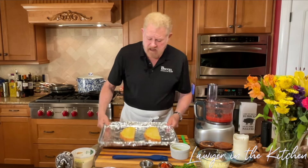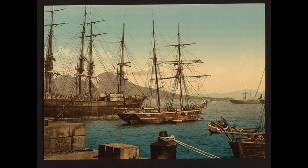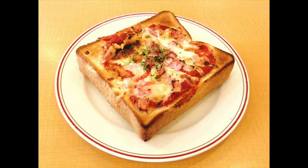Pizza traces its origins back to antiquity, probably starting as a focaccia — a flatbread with various toppings enjoyed by the early Romans. Modern pizza is said to have come from Naples, Italy, as early as the 1500s, and the word 'pizza' first appeared in 997 A.D. in the city of Gaeta, Italy. It is generally agreed that pizza toast originated in a coffee shop named Benishika in Tokyo, Japan, in 1964, essentially using milk toast instead of a pizza crust. Today we are adding hot honey to what many call Japanese pizza toast.